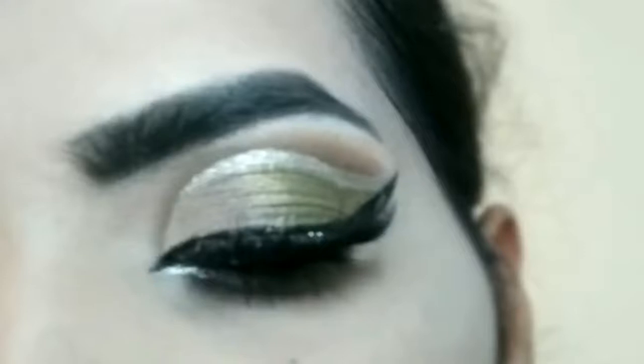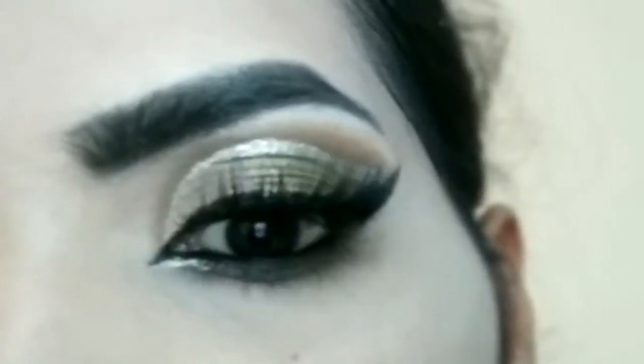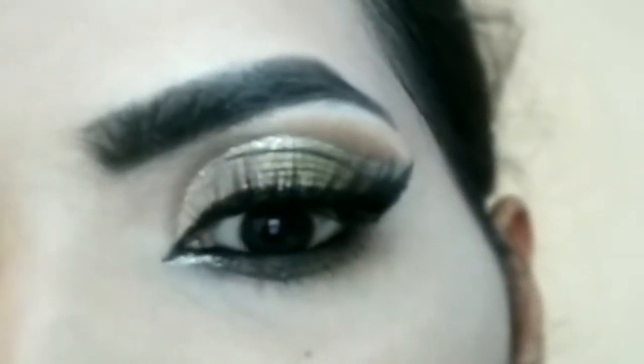Hello everyone, welcome to my channel. In this tutorial, I will show you the Pickle Green Double Cut Crease Eye Look. If you like the eye look, you have to try it with a Pickle Green Colored Attire.